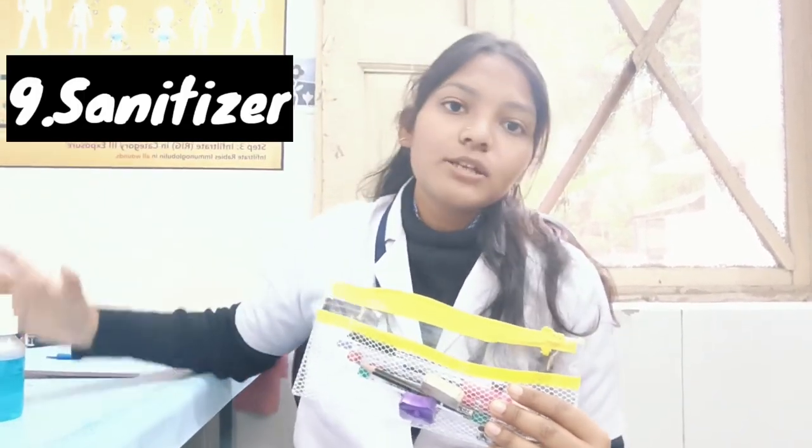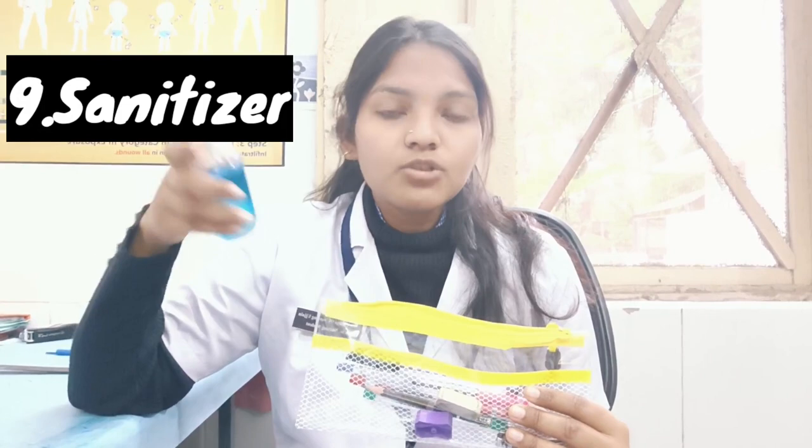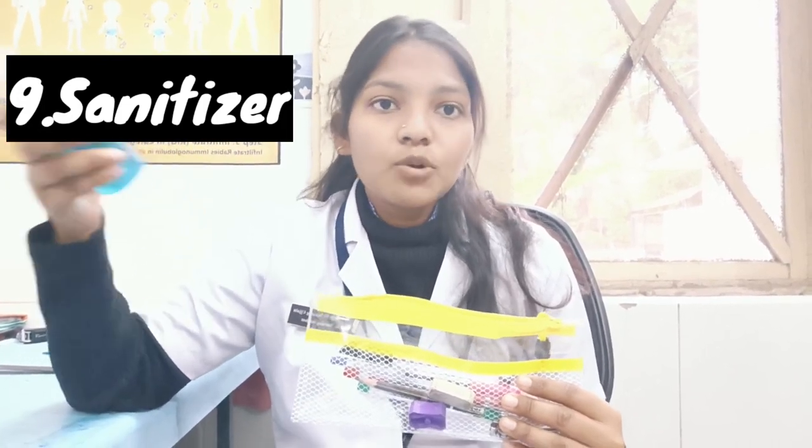Then next, you can also put a small sanitizer bottle. This can be used for sanitization — especially if you come in contact with an infected patient.